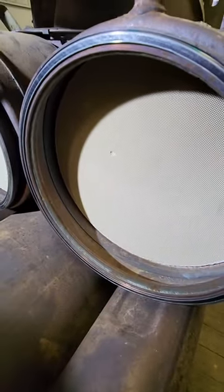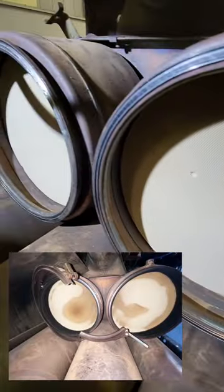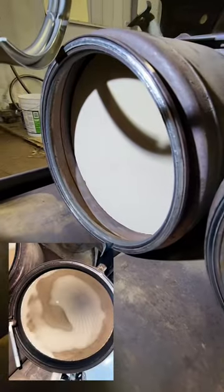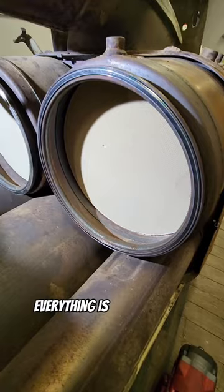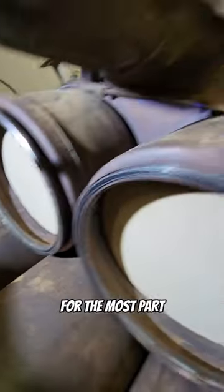The DOC faces were pretty discolored and stained, and as you can see now after a 24-hour process of heating up and cooling down, everything is burnt out of it, and they basically look like brand new for the most part.